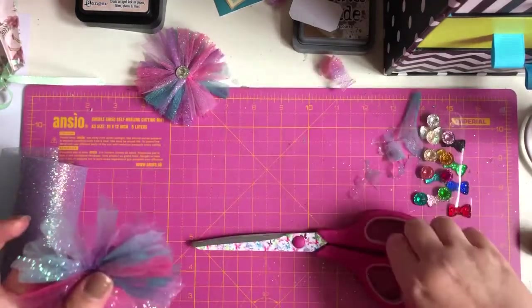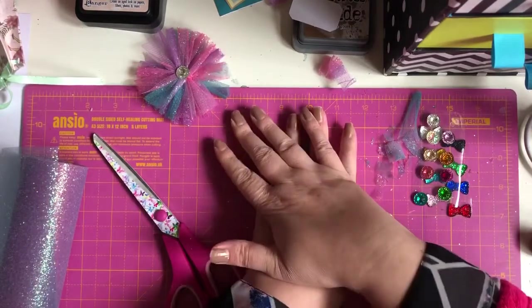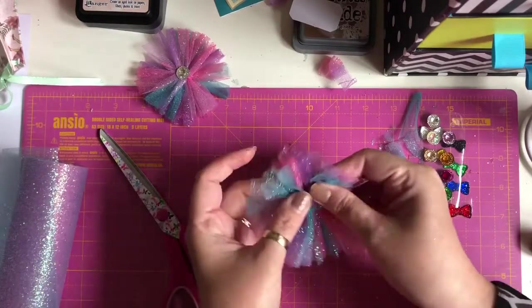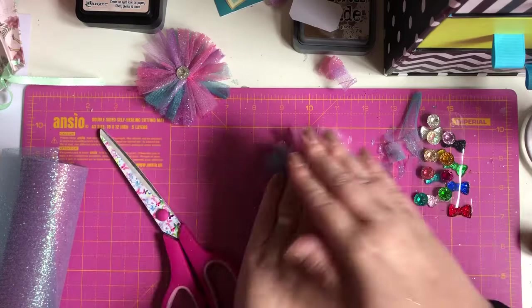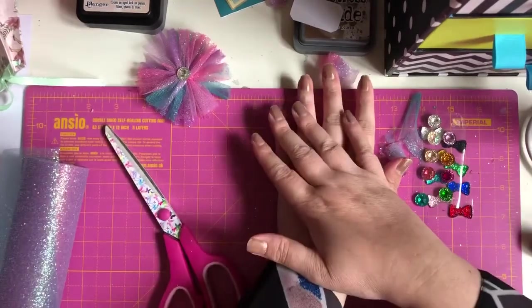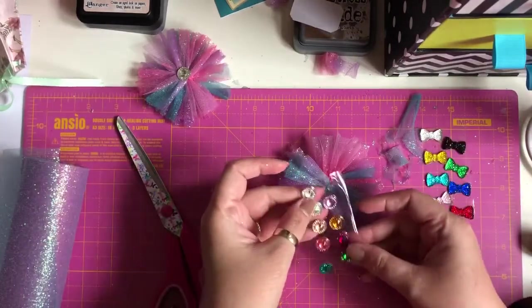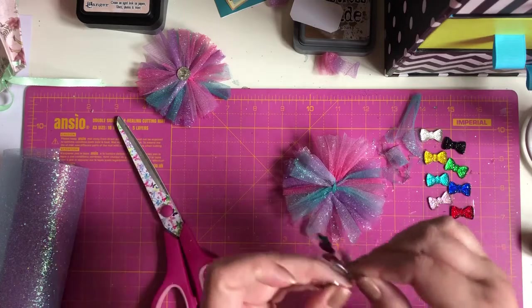What I like to do — look at all that glitter — is press down on it to flatten it a bit because it is quite puffy. So press down a bit. Then I've got these diamantes for the middle. I'm going to pick that iridescent one.